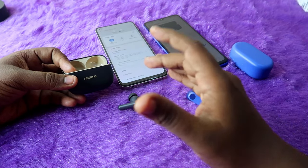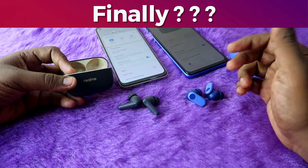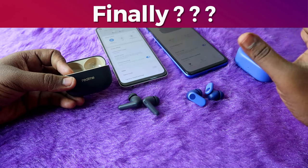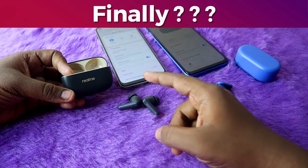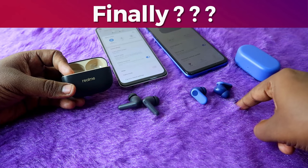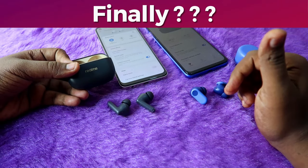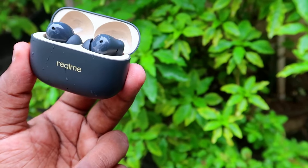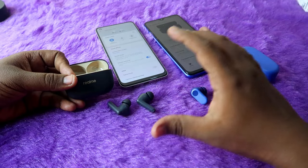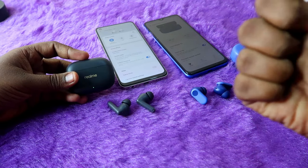In summary, the main disadvantage of the OnePlus Nordbuds 2R is the lack of ANC support, no iPhone app support, but otherwise it performs well. The Realme T300 is good overall but doesn't match the OnePlus Nordbuds 2R's 7-hour playtime and also lacks iPhone app support. Both TWS earbuds offer good value in terms of music experience, calling, and overall usage — choose based on your preference.